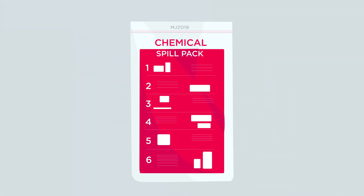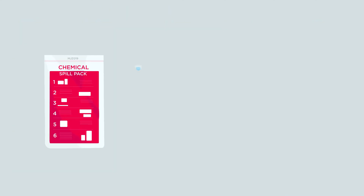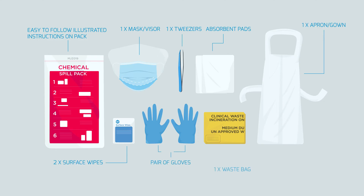The MJZ019 Chemical Spill Pack is designed for the following spills. The GV Health Chemical Spill Pack is designed for fast containment and removal of a chemical spill, providing an accessible, easy-to-follow and safe solution to ensure best practice and compliance for spill clean-up procedures, providing all certified PPE and recommended absorbance in one place.